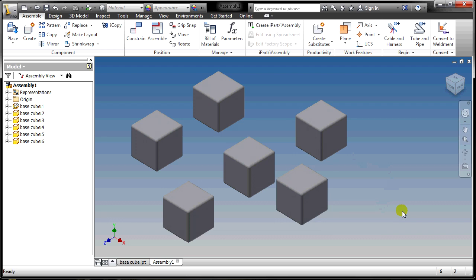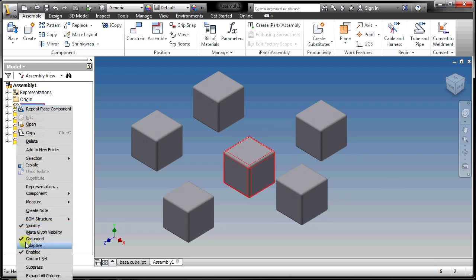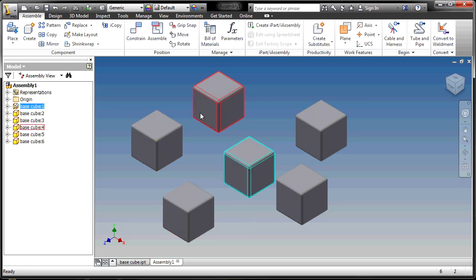You'll notice that the first block placed has a push pin icon. This push pin means it is grounded — it cannot move. It's the base, and we're going to be attaching all the other blocks to this one, because it was the first grounded one.